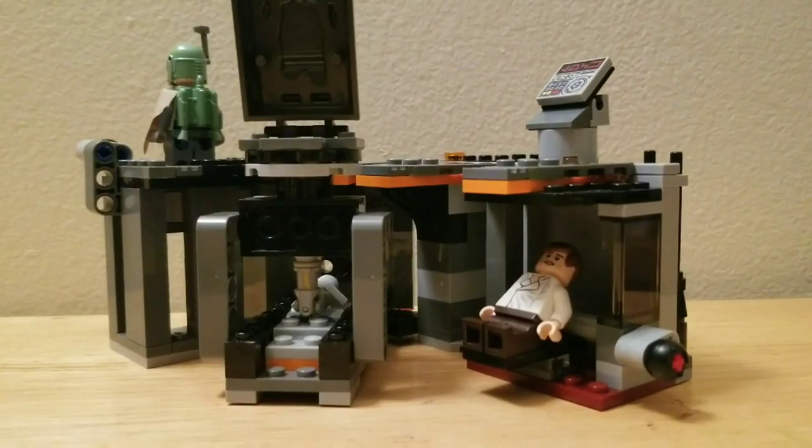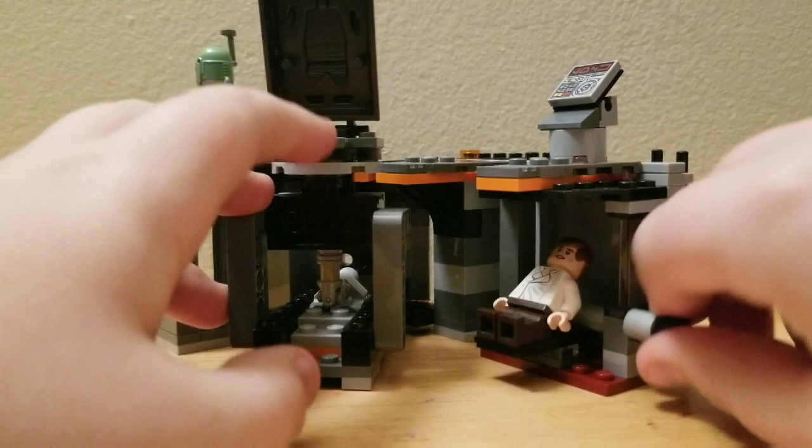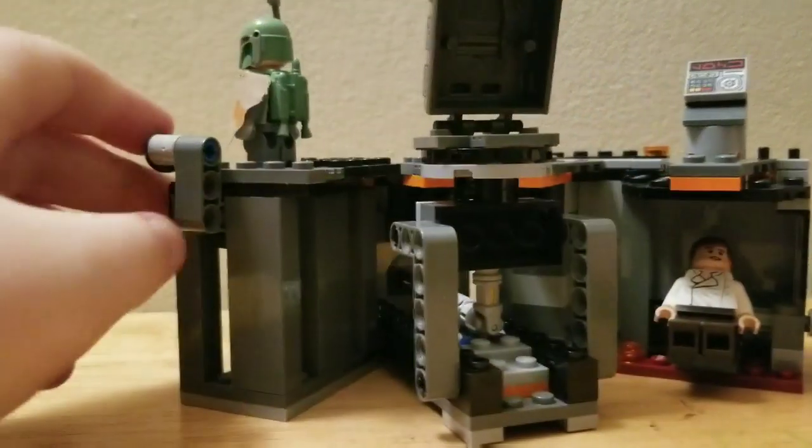Let me take Han Solo out. Here it is flipped around and you can see this chair. This is where he gets interrogated, so you can have him go up like that.